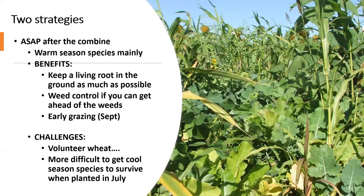For some people, if grazing is one of the biggest goals, you may plant some of it early and some of it later — you don't have to plant it all at the same time or the same mix. The challenges of getting in right after the combine include likely having volunteer wheat to deal with, since if you're planting right away there's no chance for volunteer wheat to come up and be terminated before you plant.